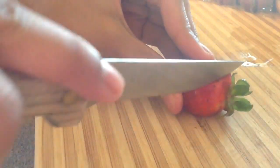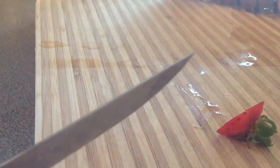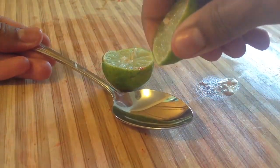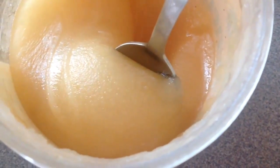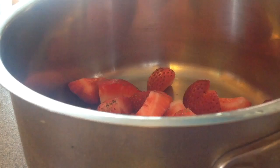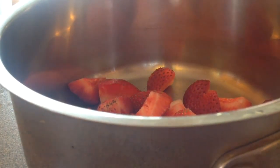Wash some strawberries, cut off the green tops, and cut them into fourths. Then squeeze a teaspoon of lime juice and measure out a tablespoon of honey. In a small saucepan, add a half cup of those chopped strawberries, the lime juice, and that honey.